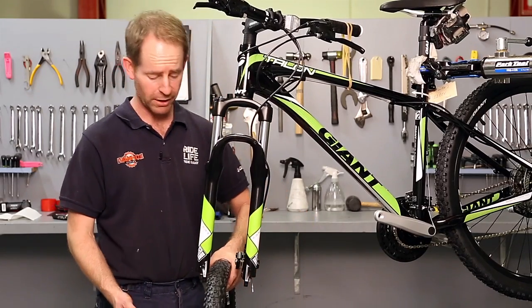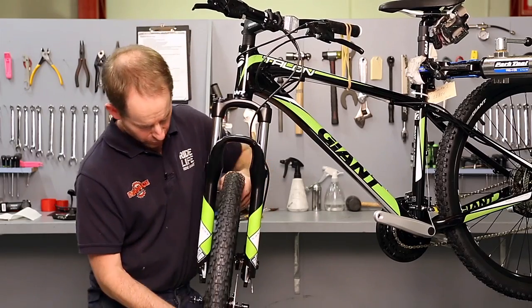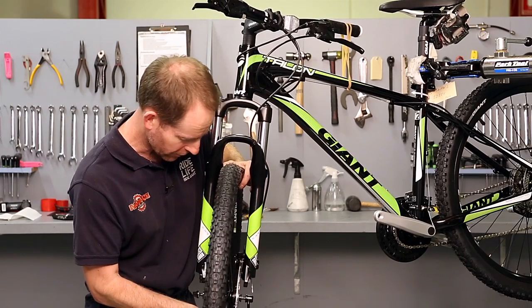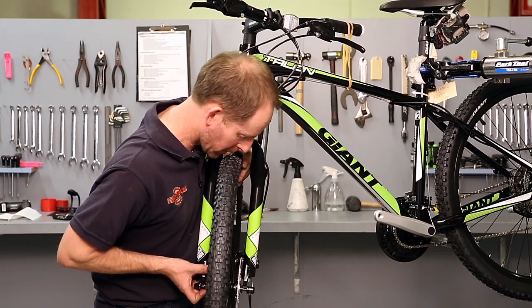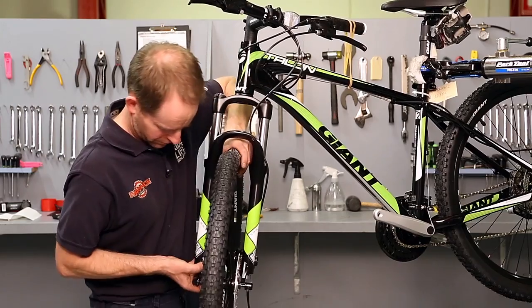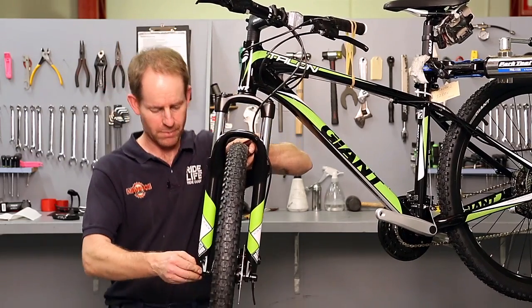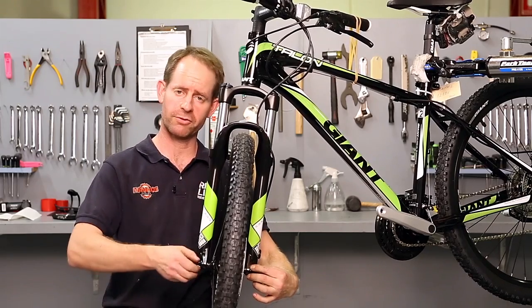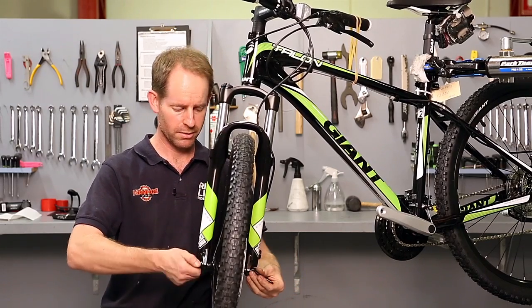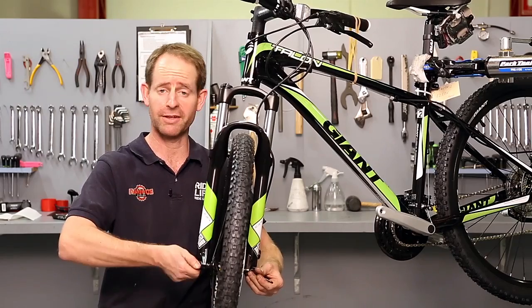All that's left to do is replace the wheel. When you're putting it back in, make sure the disc isn't jamming into the pads themselves. Locate it back into the dropouts. Normally, you do this on the ground so that the wheel sits straight up. I'm just holding it with my knee because it's easy in the stand that way.